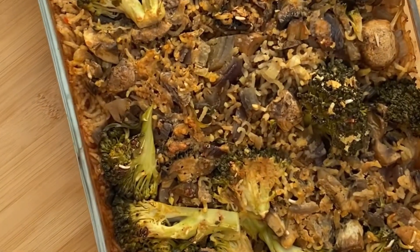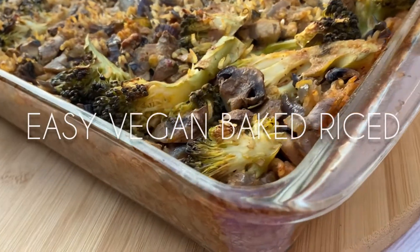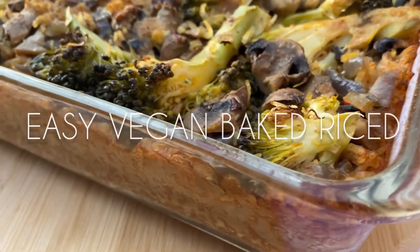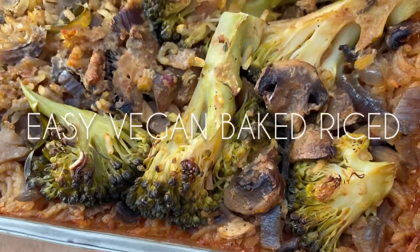Hey YouTube, welcome back to my channel, I hope that you guys are all well. In today's video I'm going to be showing you how to make a really simple rice bake with mushrooms, broccoli and lots of other good stuff. Keep watching to find out how I make it.